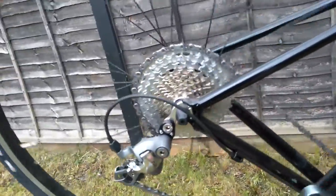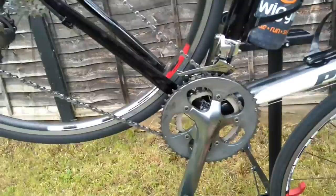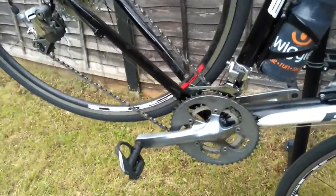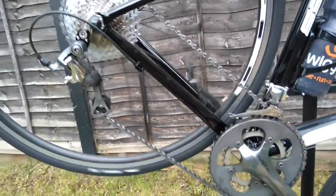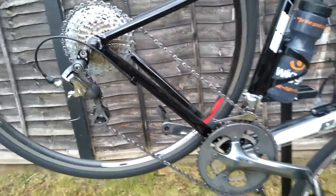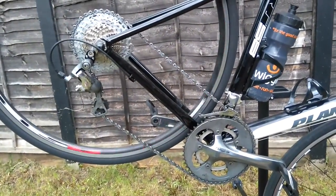You can see we've got 36 on the back with the 34 at the front, and you can even run it in the 50 on the front — not that you'd really want to. It's even got enough chain clearance in the big ring at the front; obviously it's not ideal doing that, but even with a standard chain it still allows you that option if you have to.